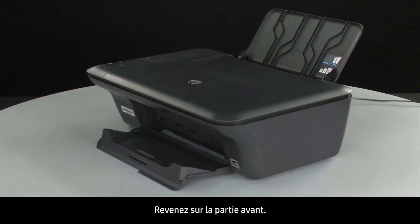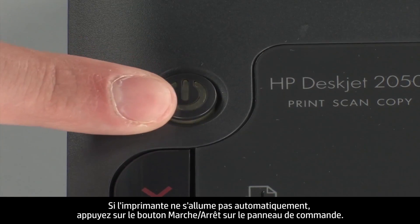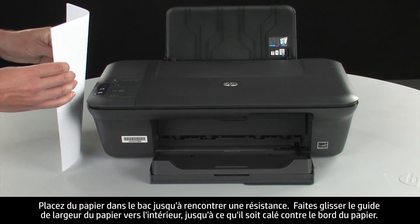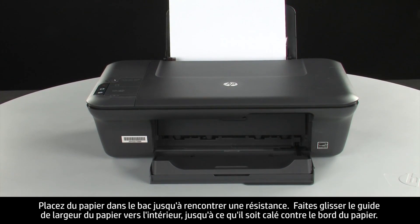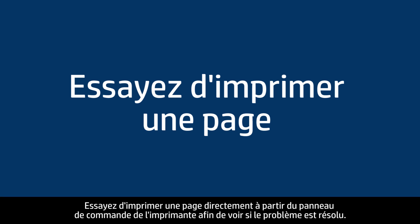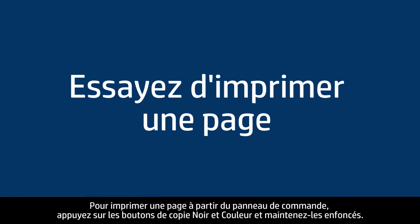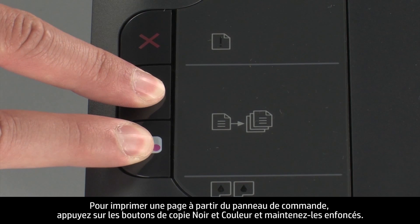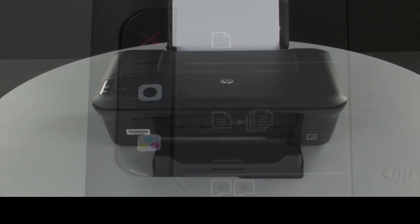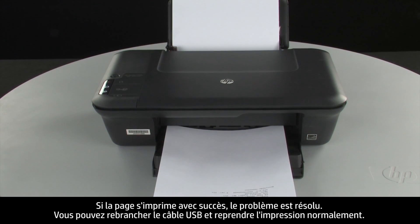Move back to the front. If the printer does not automatically turn on, press the power button on the control panel. Load paper into the input tray until it stops. Slide the paper width guide inward until it stops at the edge of the paper. Do not push the guide in so tightly that it starts to bend the paper. Try printing a page from the printer's control panel — press and hold the black and color copy buttons, then release both at the same time. If the page prints successfully, the issue is resolved and you can reconnect the USB cable and resume printing as normal.